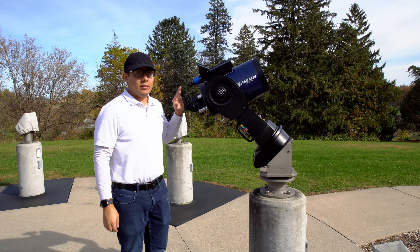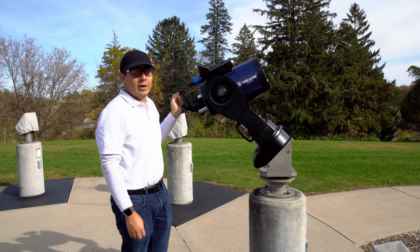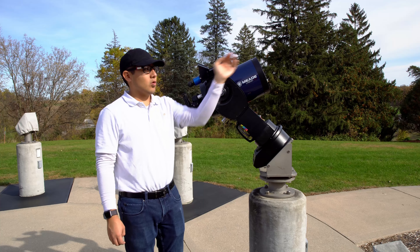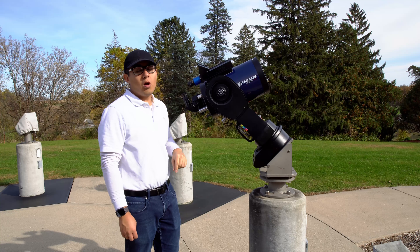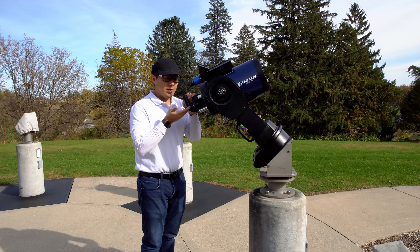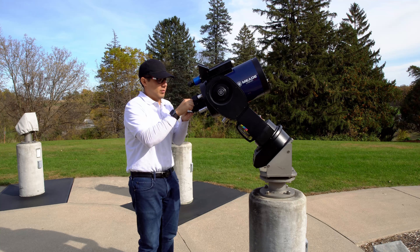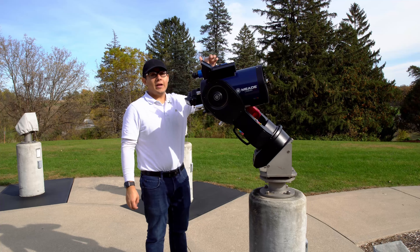Now the telescope is ready to align. Aligning is very important because it allows you to use your Telrad or finder scope to find the general area you'll be looking at, so you don't have to search using only your eyepiece. To align, I point at a corner of Olin or Evihull, and make sure the center of the finder scope, the center of the Telrad, and the center of the telescope are all pointing at that same corner. I'm going to use the telescope to find that corner first, then unlock the declination lock and the right ascension lock.